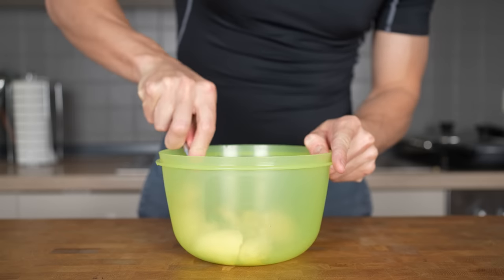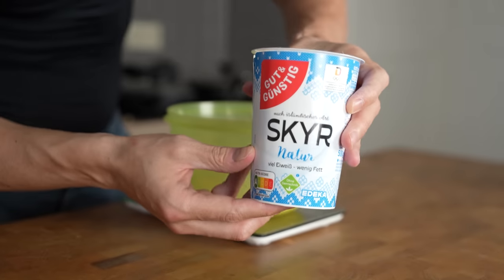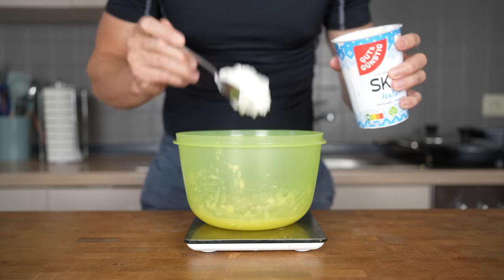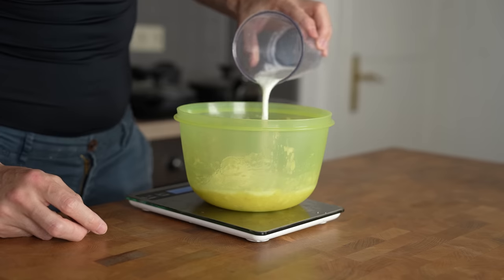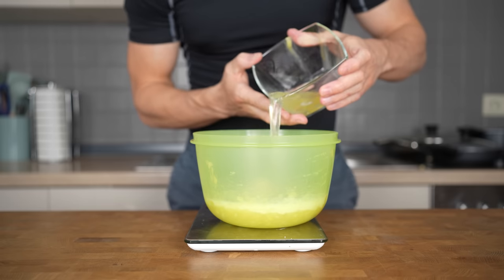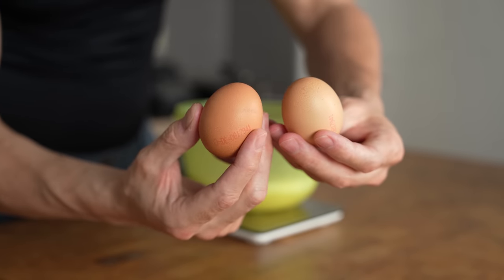Now with a fork I will start to mash the banana until it turns into mush, this takes about 30 seconds. Next is plain skyr — you can also use 0% fat Greek yogurt, they have pretty much the same macros. 100 grams will go into the bowl. Then I will add 100 grams of skimmed milk, followed by one whole egg and 100 grams of egg whites. Instead of the egg whites, you can also use two whole eggs instead, it will add 100 extra calories.